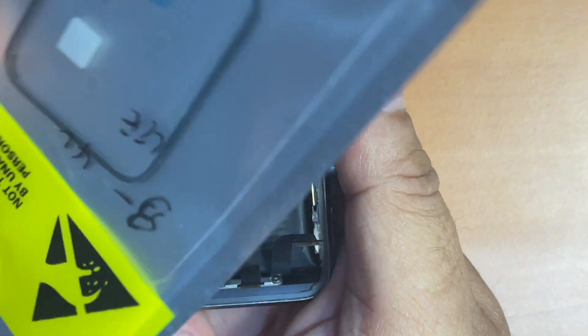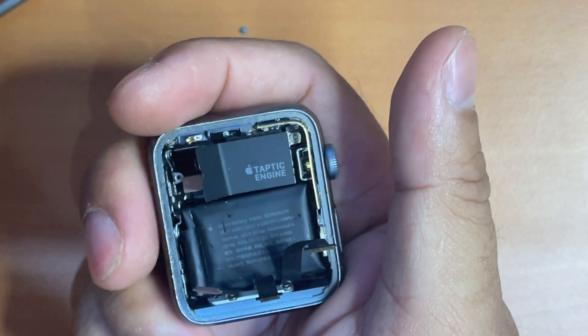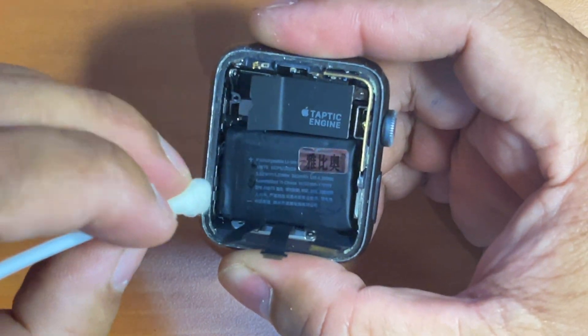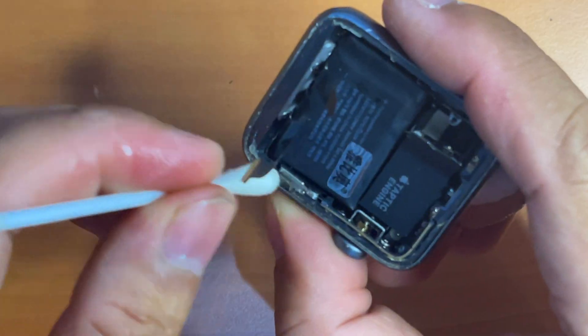We will be replacing it with this new force touch sensor gasket or cable. But before that, we have to remove the remaining adhesive first. I'm using an ear cleaning cotton swab injected with alcohol at the tip.